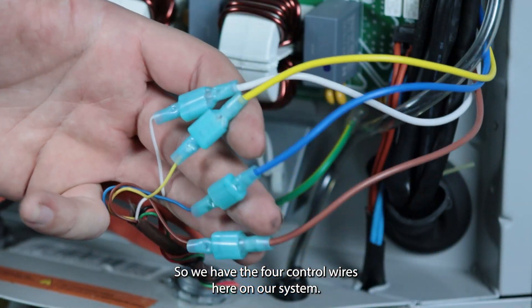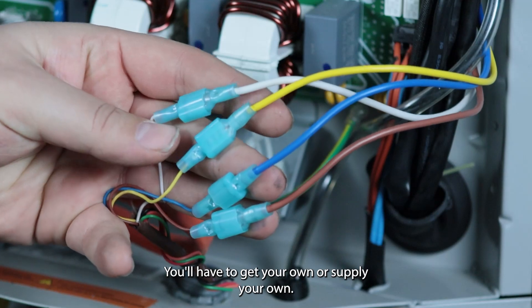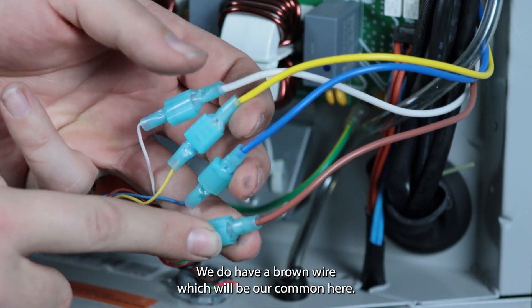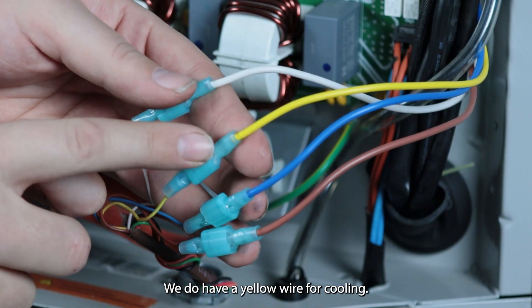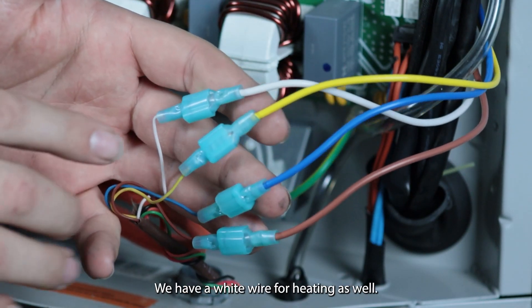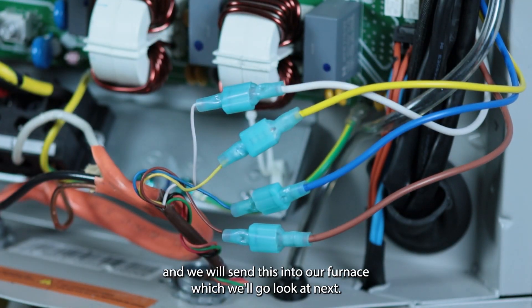We have the four control wires here on our system. They do not come with connectors like this already — you'll have to supply your own. We have a brown wire, which will be our common. This blue wire will control our reversing valve; it's an OB signal. We have a yellow wire for cooling and a white wire for heating. We get all of these connected up and will send this into our furnace, which we'll go look at next.